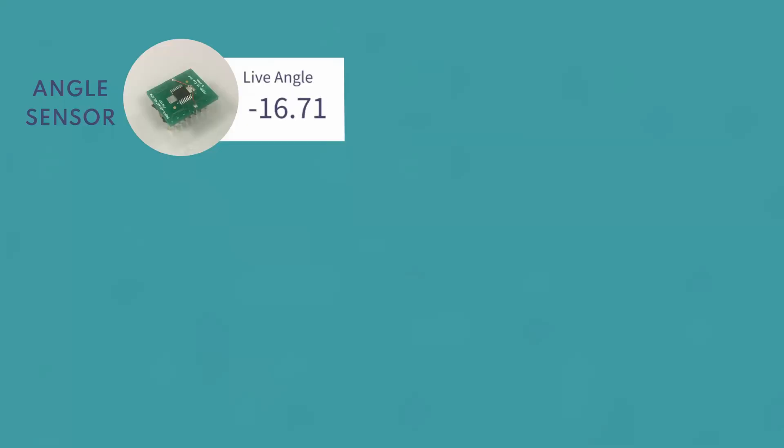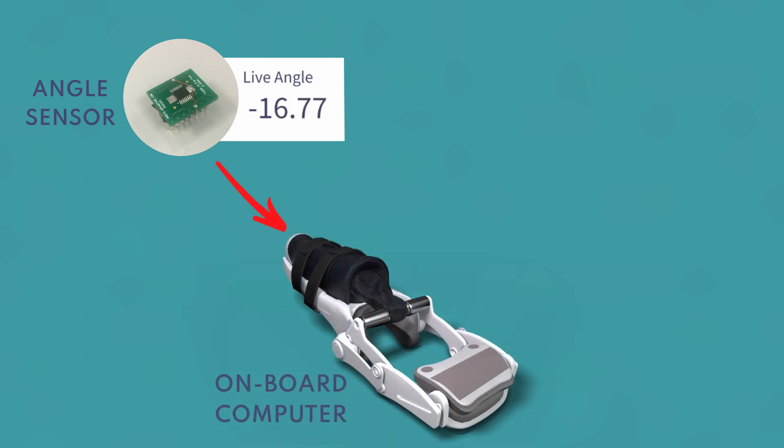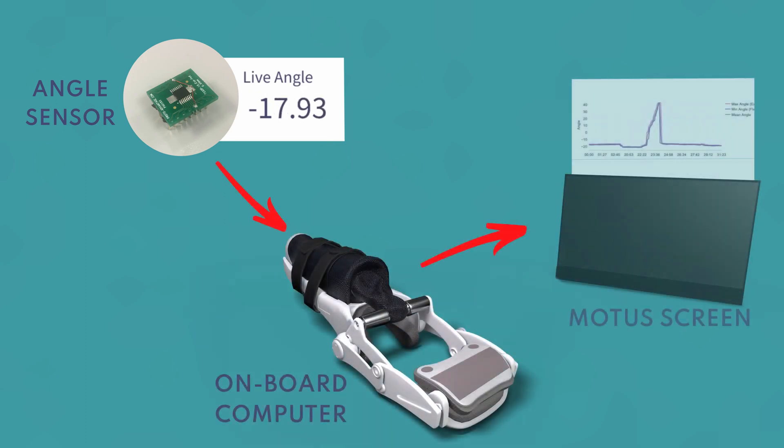From there, the data is communicated from the angle sensor down to the onboard computer of the hand controller and sent along to the Modus screen.